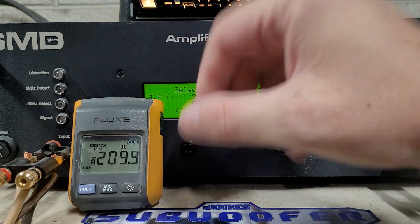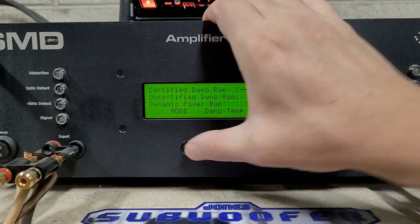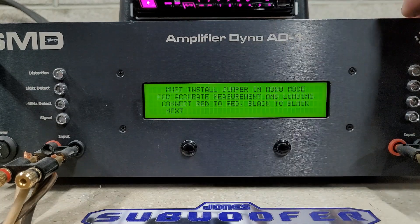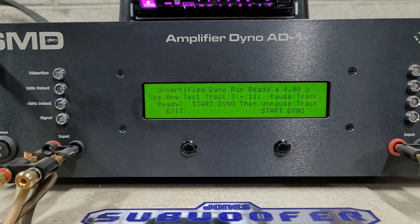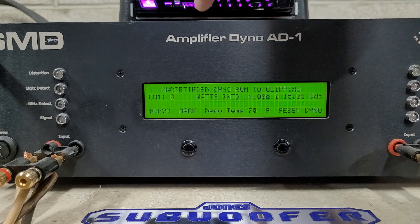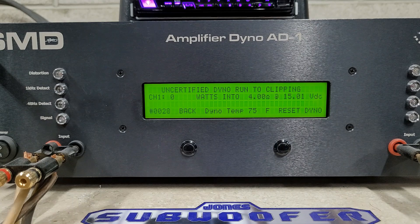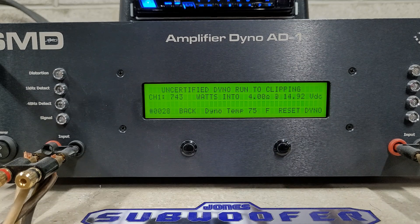Moving on to our uncertified tests — uncertified is into clipping, and most amps will see a little bit more power here. Starting with 4 ohms, rated 650 watts, starting at 15 volts — I'm on the C-Max, no charging, just floating. We got 743 watts dropping to 14.9 volts — really not bad.